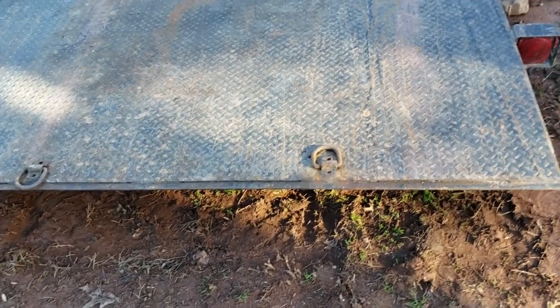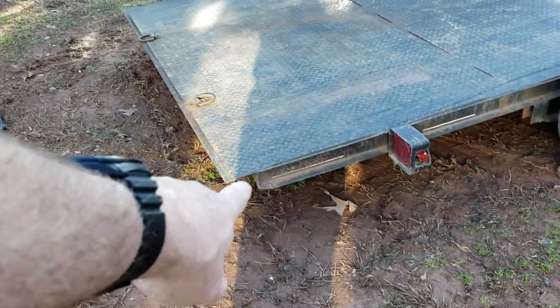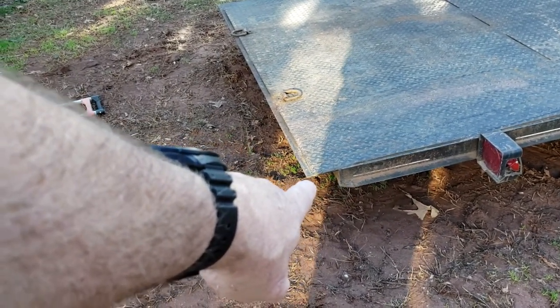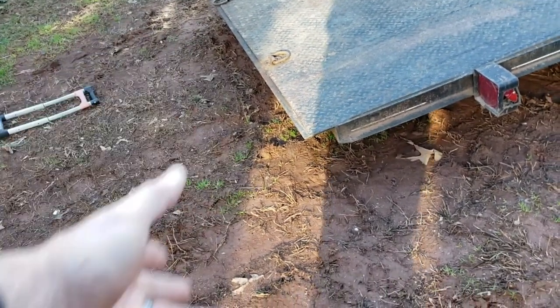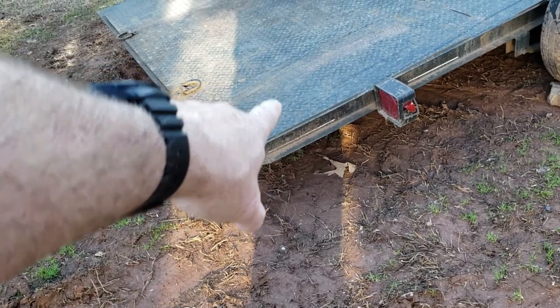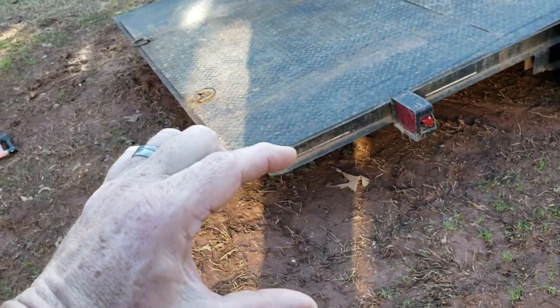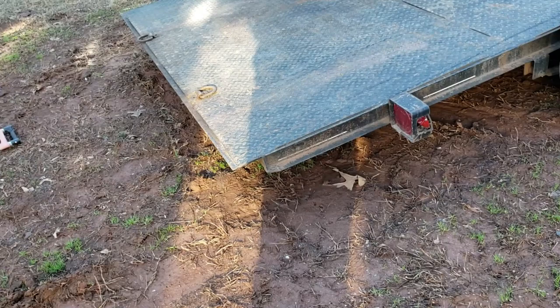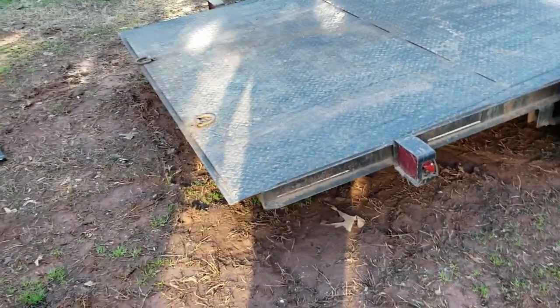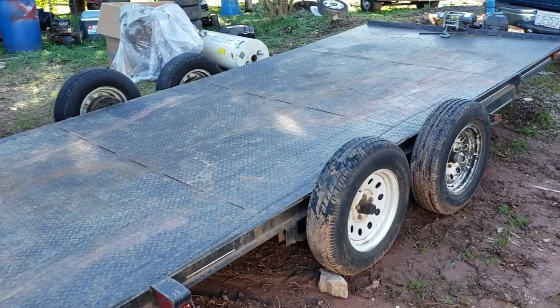The other thing I really don't like about this trailer: the D-rings, the tie-down points, are in the middle. The problem is when you pull a car that doesn't have any tires on it, they hang on it. And I don't like the way the back of the trailer is made — it sticks out. In theory it gets pretty close to the ground, but when that part of the frame is touching the ground there's about an inch, inch and a half lip that's really hard to get a car over sometimes.